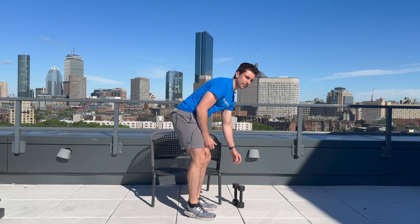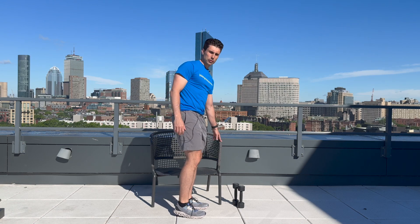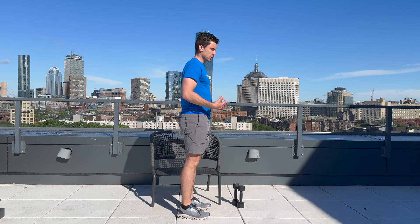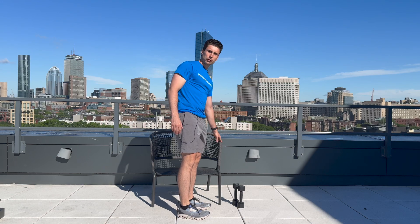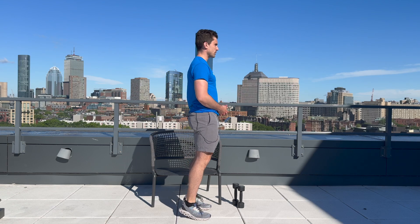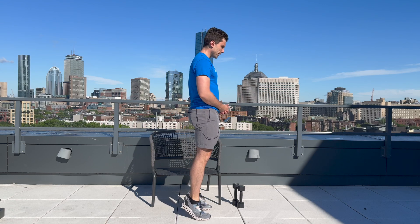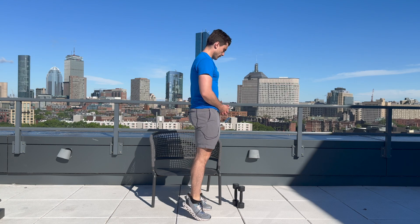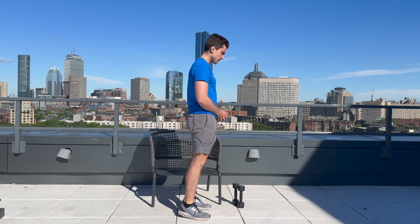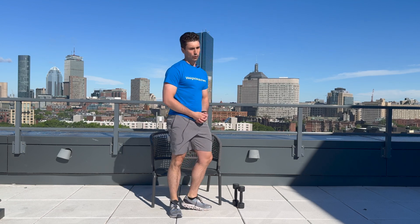We have one exercise left — the calf raise. Touch your chair for some support, and come up on the balls of your toes to the best of your ability. If you don't feel you need the chair, you can just do 10 regular calf raises. Here we go — one, two, three, four, five, six, seven, eight, nine, and ten. Great job.